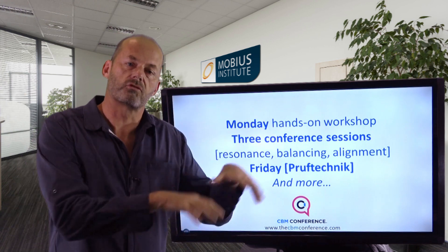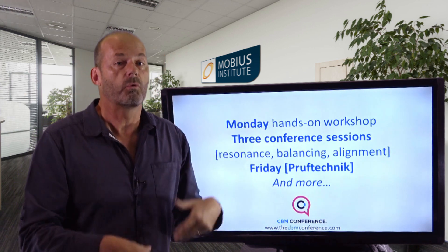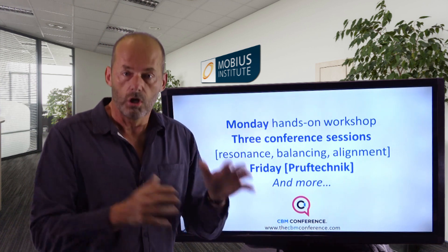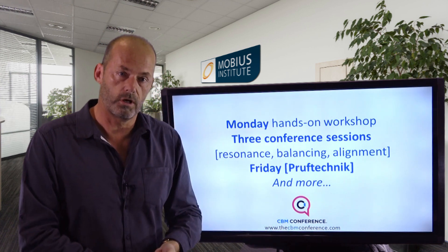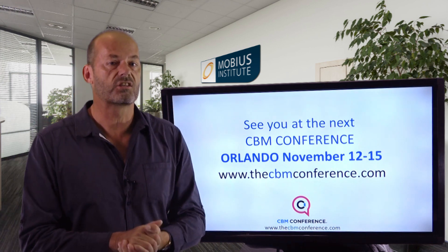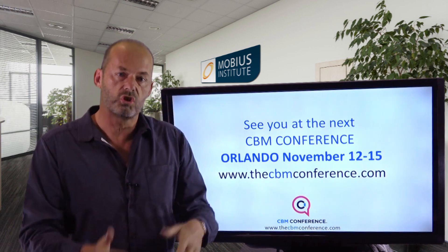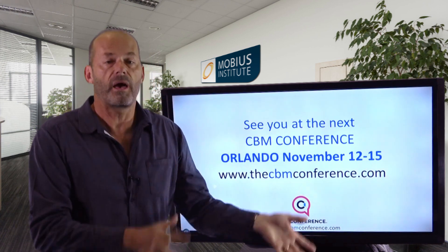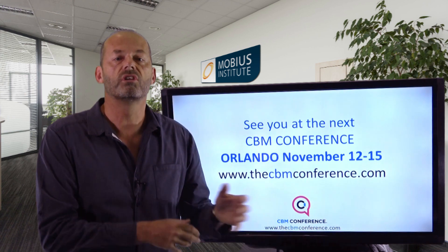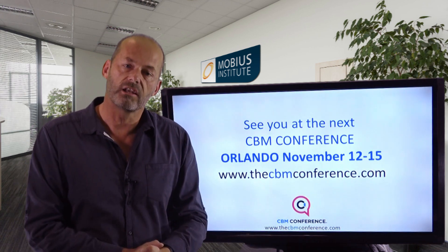On Friday, Proof Techniques has a day where they'll be demonstrating their products on the test rigs as well. I think it'll be a great conference — it's really something you can't get anywhere else. It will give you skills that you can take back to your plant and use to solve problems yourself. I hope to see you in Orlando in November.